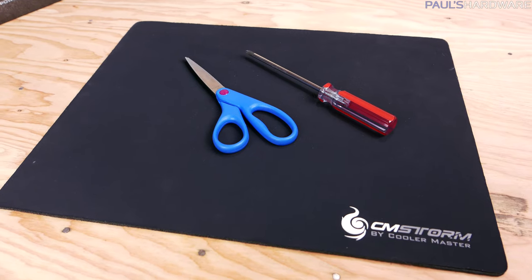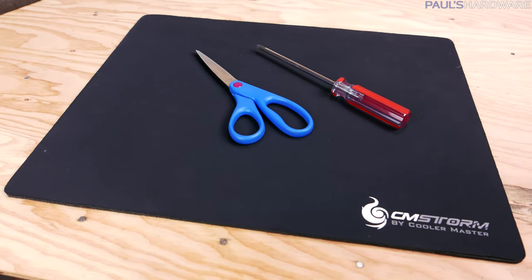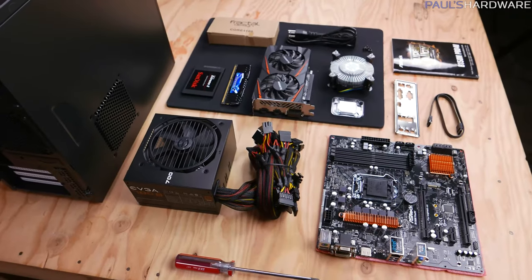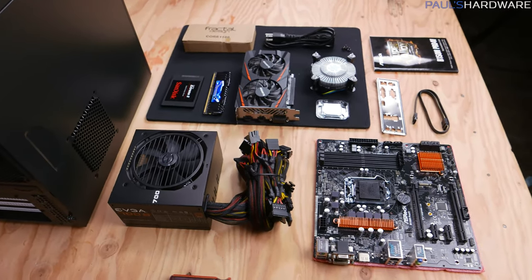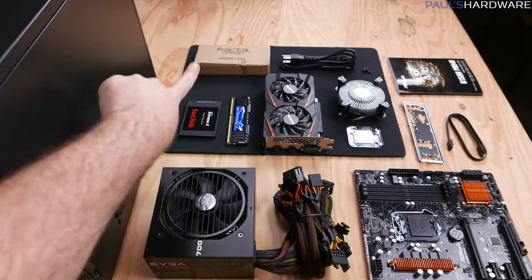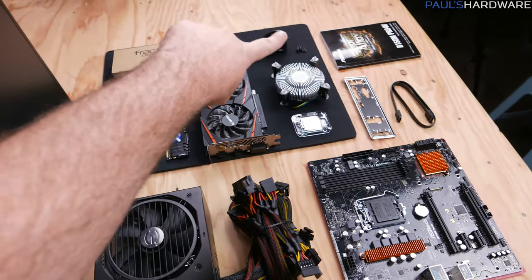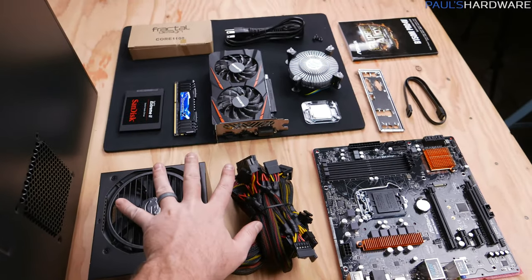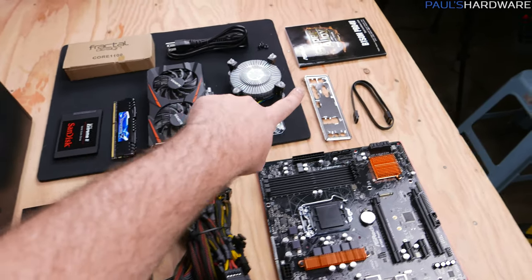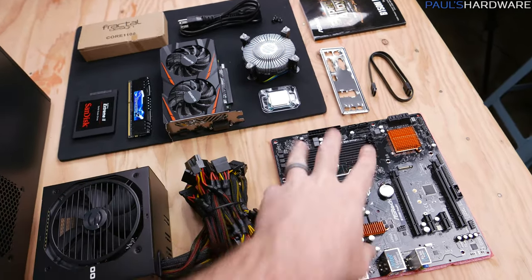Those are my components, and for tools I'm also going to keep it simple with a standard Phillips head screwdriver, scissors, and a rubber mat to set delicate components on — and later on I realized I also needed some pliers. Here's everything unboxed and laid out onto the table. Apart from each item itself, I have the box of accessories that came with the case, the power cord and four screws that came with the power supply, the heatsink fan that came with the CPU, and the motherboard manual, IO shield, and SATA cable that came with the motherboard.